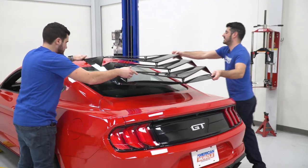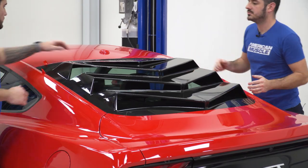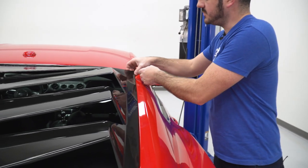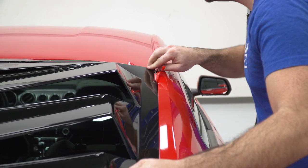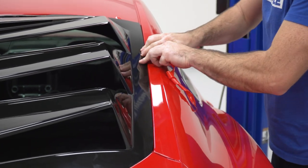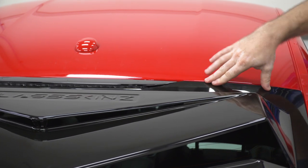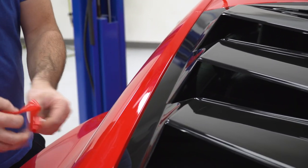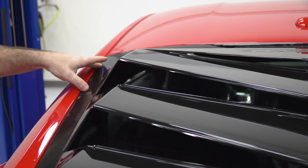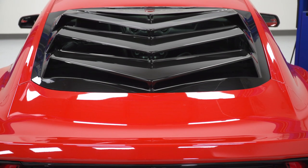With an extra set of hands, put the louver in place and line it up with the glass. Once you're happy with the alignment on the rear glass, start peeling your tape slowly and apply some pressure, making sure everything stays in place while you do. And that's gonna wrap up this review and install — that's all for the Backdraft rear window louver for your 2015 to 2020 Mustang. Thanks for watching, and for all things Mustang, keep it right here at AmericanMuscle.com.